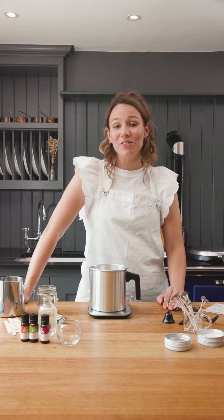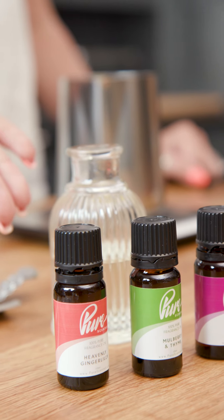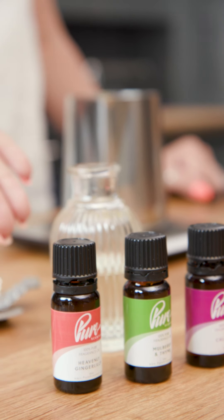My name's Alex and I'm from The Wax Store. I am here today collaborating with Pure Scented to show you how to make a 150 gram candle.